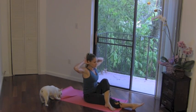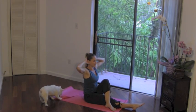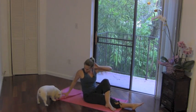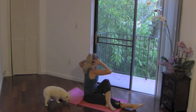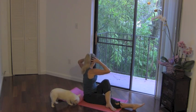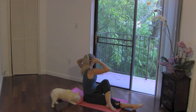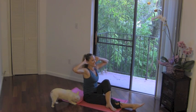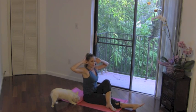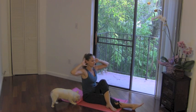Just the twist for two. Exhale, rotate. Sit taller at the top. Exhale and inhale. I don't know why pets like to chew our mats so much — they must taste really good. Give me one more, then we're going to hold for that little pulse. Draw the abs in, keep that knee reaching in towards your midline.